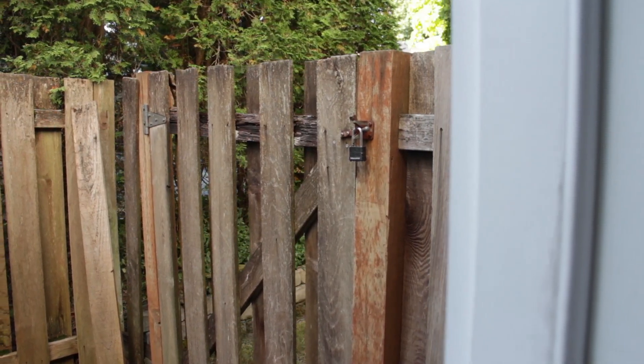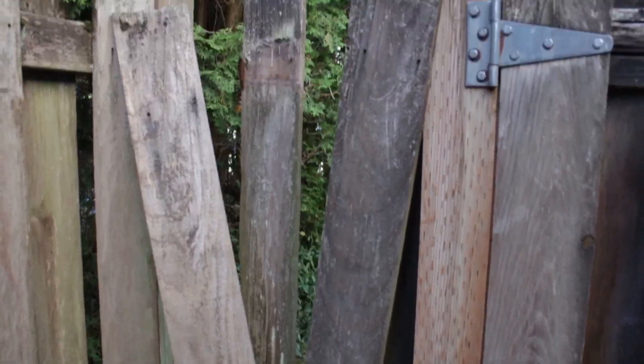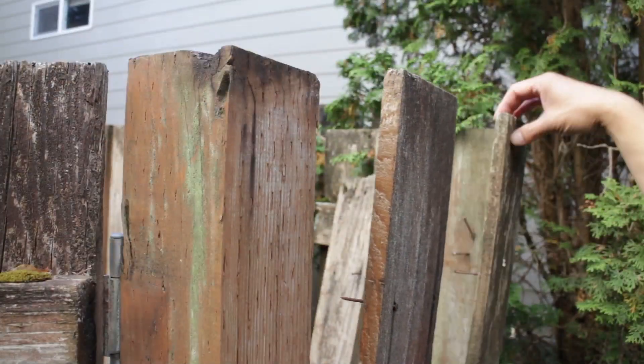Is your wooden fence in need of repair? Just look at mine — it's literally falling apart and parts of it are still rotting away. This fence has been up for 20 years and it's time to repair and replace this section.